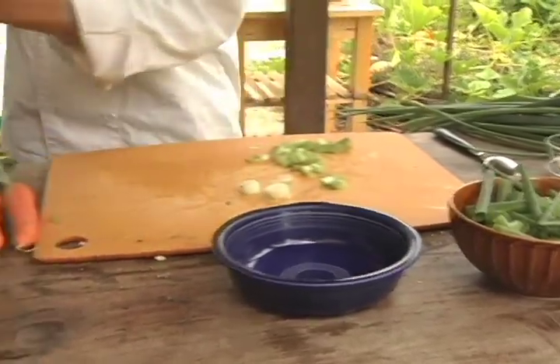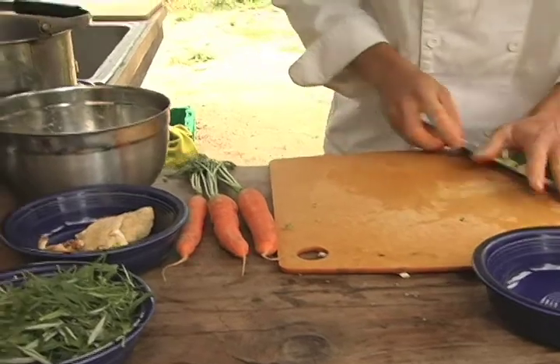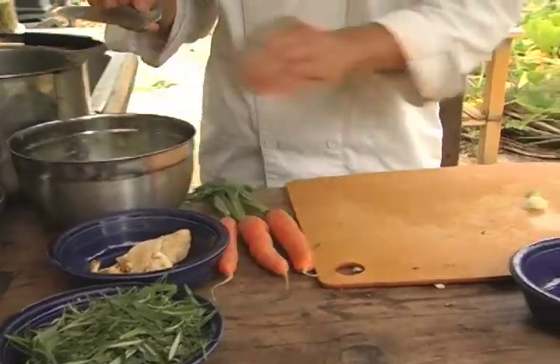I want to talk about nutrient density. There are two different kinds: macronutrients and micronutrients. You can get your macronutrients — your proteins, carbohydrates, and fats — from anywhere. But what we're going for is micronutrients: vital nutrients, vitamins, and minerals. That is really what we're lacking in our diet, and the best way to get that is from our plants.